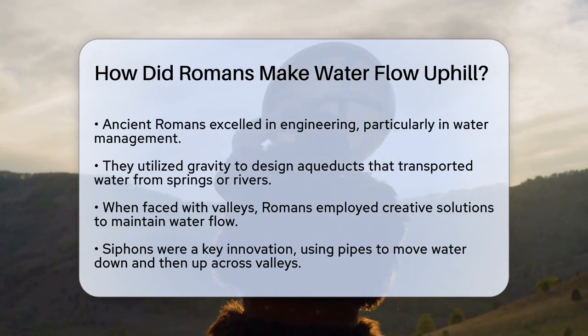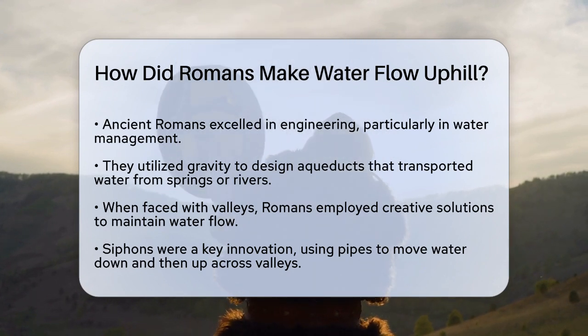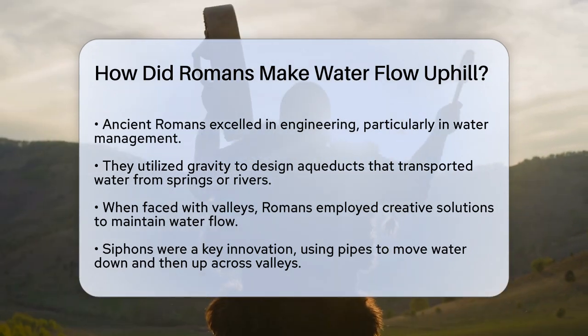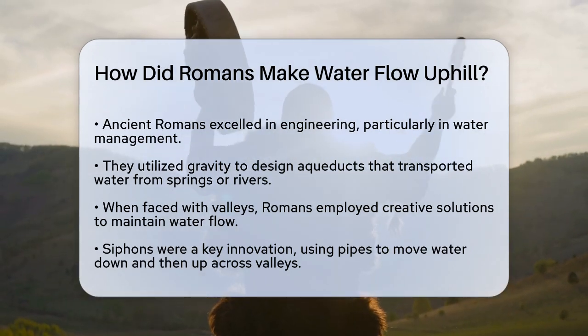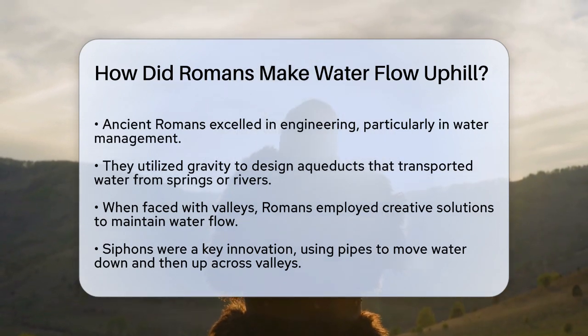The Romans were masters of using gravity to their advantage. When building aqueducts, they carefully planned the route to ensure the water flowed downhill from its source — usually a spring or river — to its destination. However, when they encountered valleys or lowlands, they had to get creative.